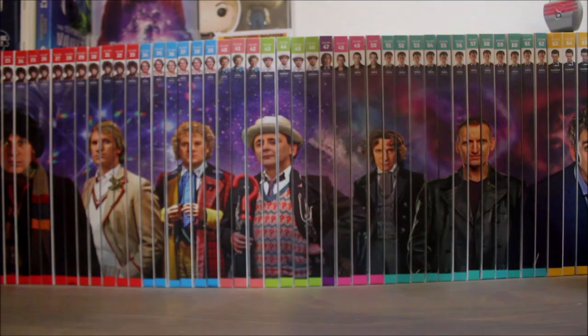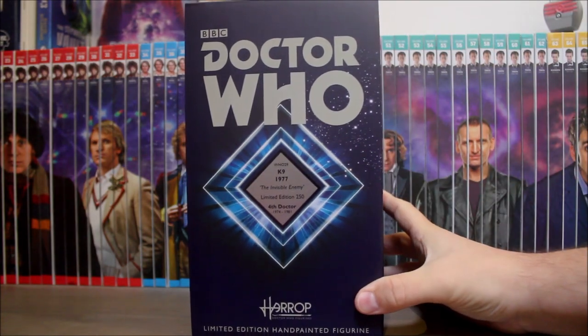Hello everybody, welcome to the Geek Soundbag coming to you from somewhere in the middle of nowhere. I hope you're keeping well. Today I'm going to be pulling this out the bag to take a look at it — it's the new K9 figurine from Robert Harrop. Let's start as we always do by taking a quick look at the packaging.